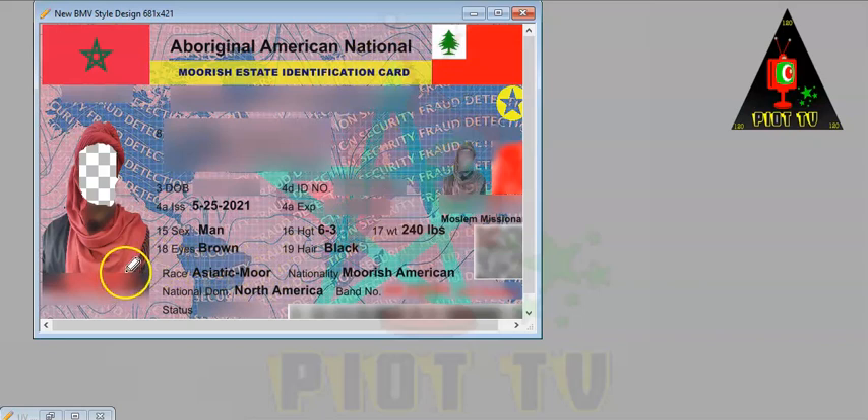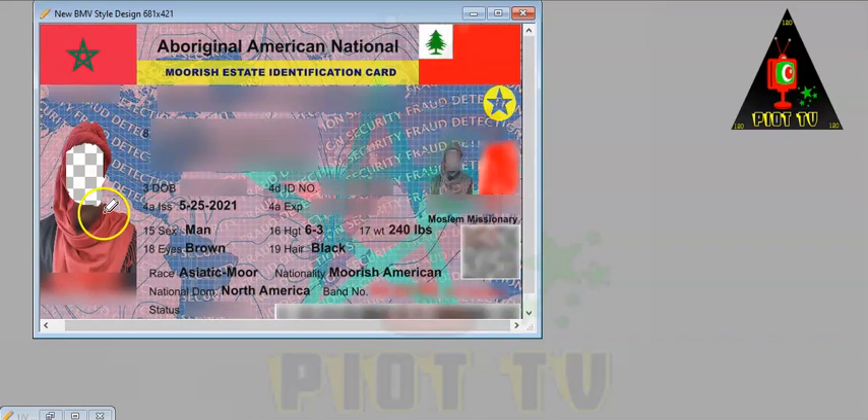Not only did we change the colors to be more aligned with the Real ID Act, we also locked in the five-point star — the Shield of Solomon, Seal of Solomon — Love, Truth, Peace, Freedom, and Justice. That's now been embedded into the image. We've also enlarged the star to be more aligned with the Real ID Act for federal travel, getting on planes and things of that nature.